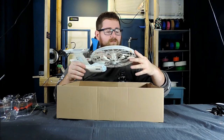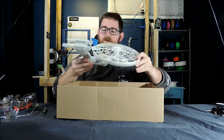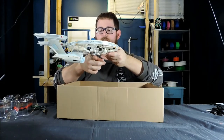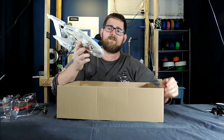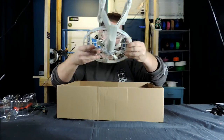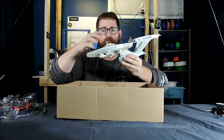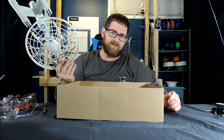Overall it feels pretty sturdy and stable — pretty standard fare for Air Hogs stuff. It's not going to put up with a ton of abuse because this is just foam, and once it breaks off it's going to throw off the aerodynamics. They've counterbalanced the weight of the drive section by putting the battery up front, which means the balancing point should be somewhere in between the four blades. The ultimate goal is not to destroy it — though that might happen by the end of the video.